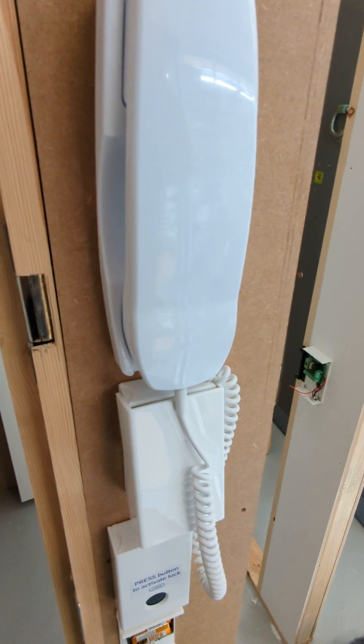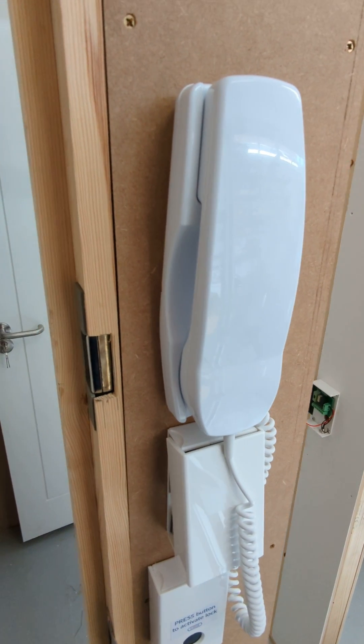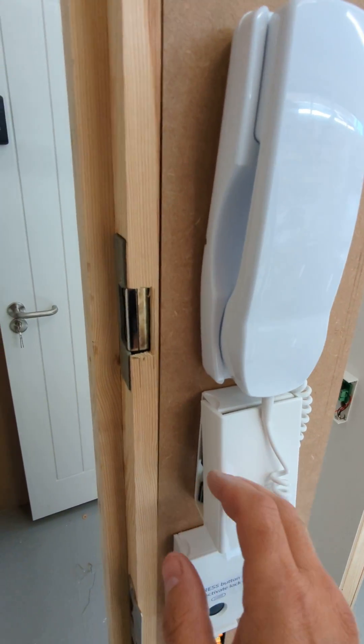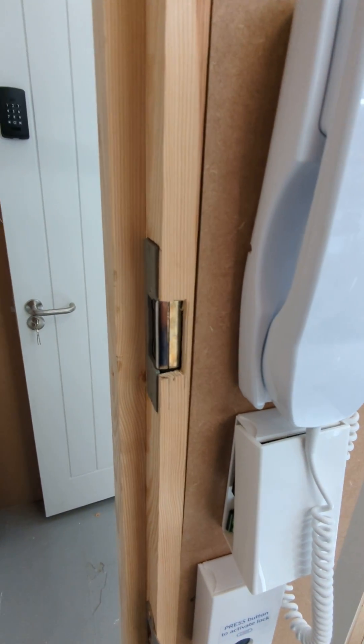Where this would work is if you've got a common door to a building and you want to give someone access to the front main door. Instead of wiring this up at the main front door, you can wire this to the handset and it just controls the handset.